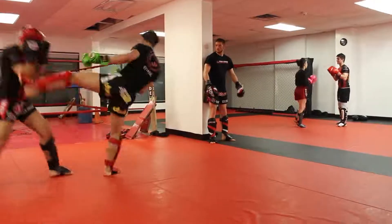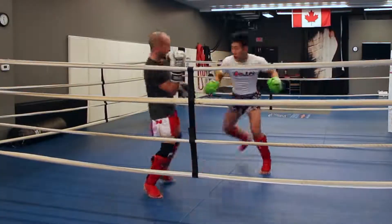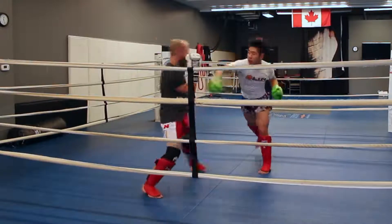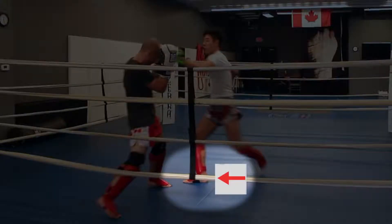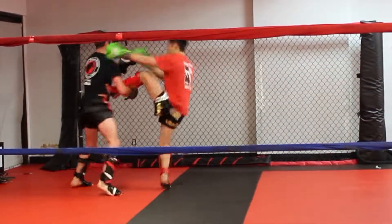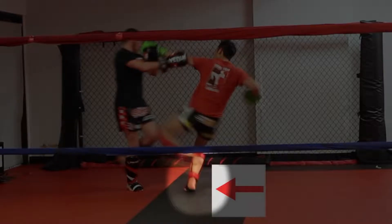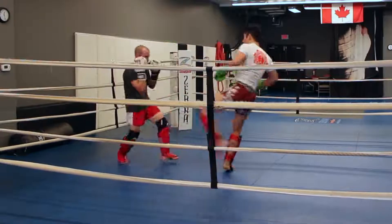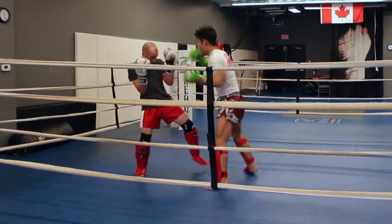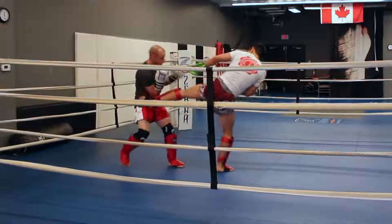The fourth combo is the cross to the left roundhouse kick. After I've thrown my cross, my opponent will either back up, in which case I take a step forward to chase and close the distance to land that left kick — that step forward is what generates the power or closes the distance. Or he doesn't move back, in which case I take a step 45 degrees to the right to really kick through him and not be too close for the kick.